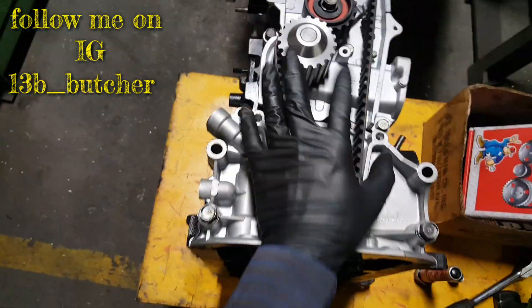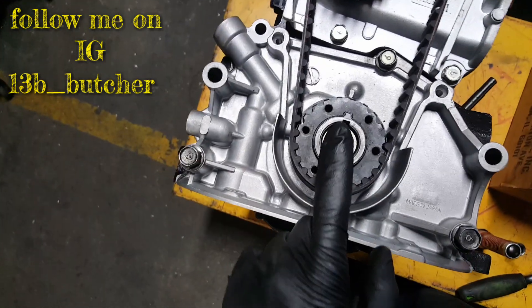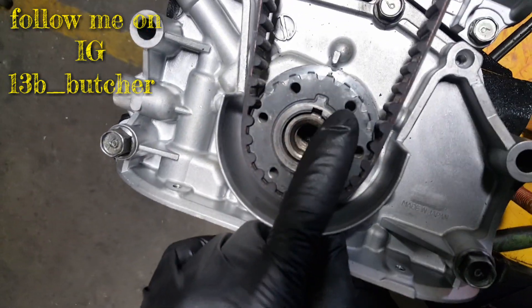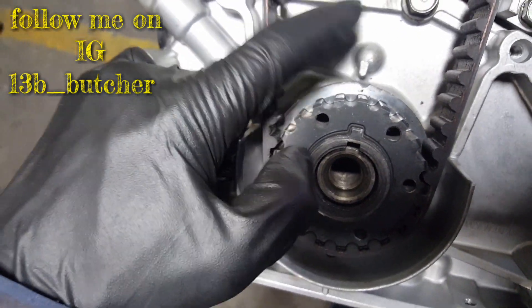For the 2.0 timing belt marks, this is your crankshaft pulley. This one here is going to be pointed on the oil pump — there's a little notch, a little mark.